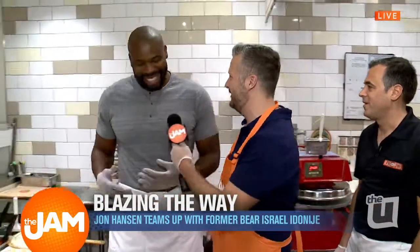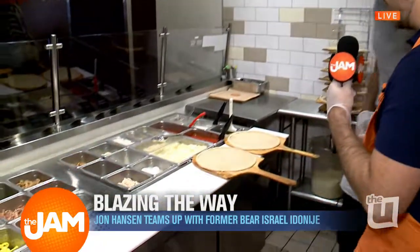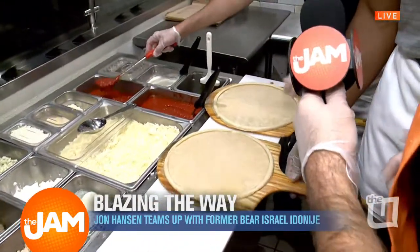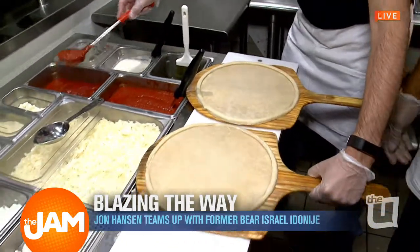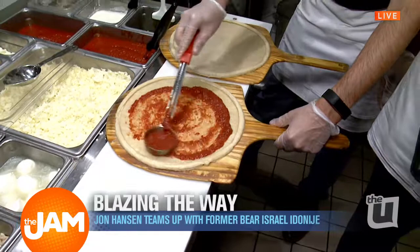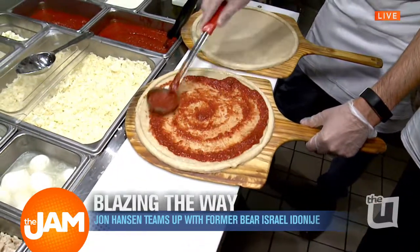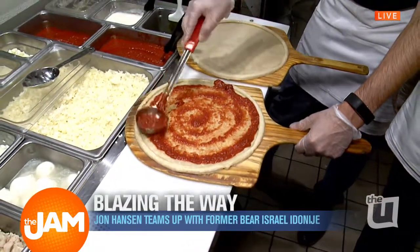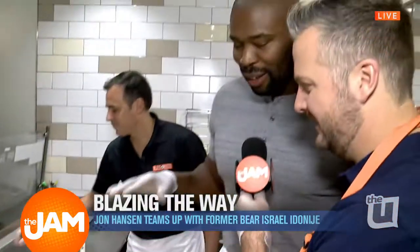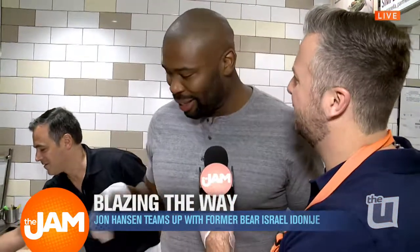We're going to make some pizzas this morning. So we start with our pie here — the crust — and we're going to put some spicy sauce on here because you guys would like some spicy sauce. We're going to go for a nice inside-out approach, and you get 40 different ingredients you can choose from on your pizza. Are you a cheese guy, Izzy? I'm actually vegan. This is month four of me being vegan. So I'm going to have some vegan cheese.